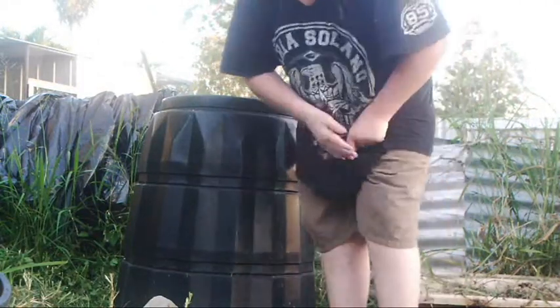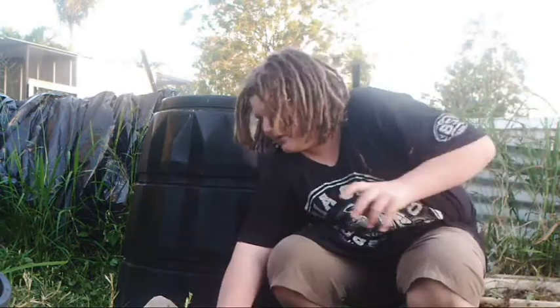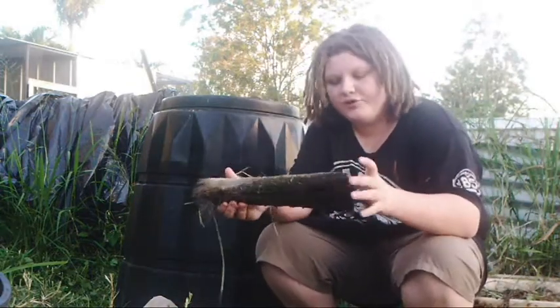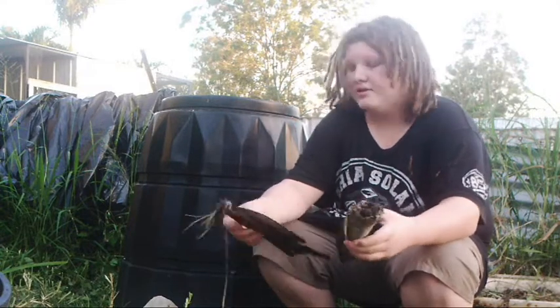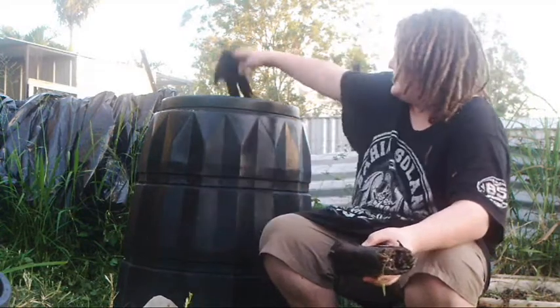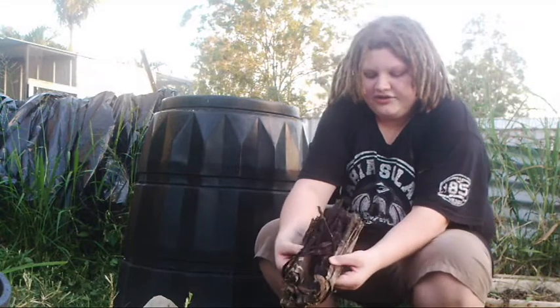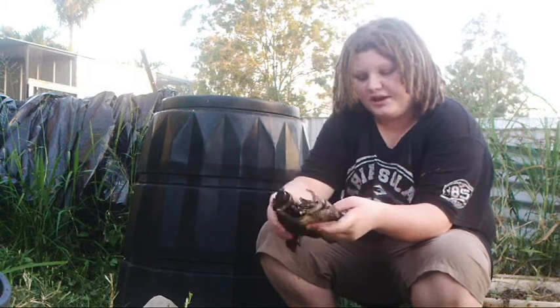For bigger stuff, if you want to compost larger things like these palm prunings, you can cut them all up — that'll make it compost down a bit faster. Or you can peel them; these peel away very easily so they can be chucked in. And if I just break the stem, you can see it's already rotted down, so that's perfect for chucking in right now.